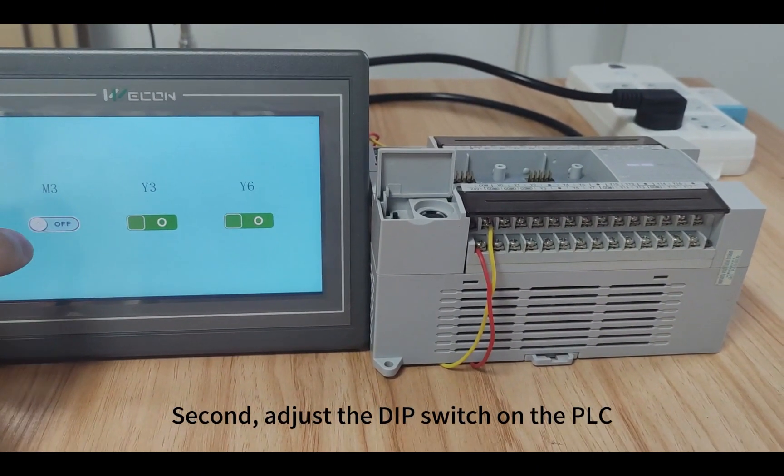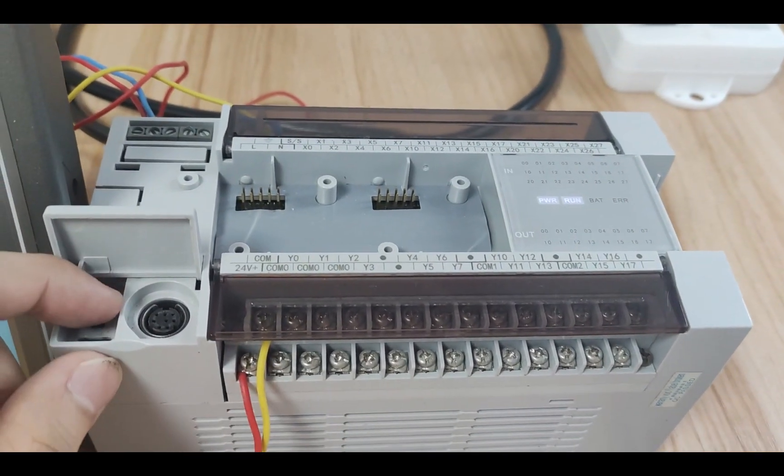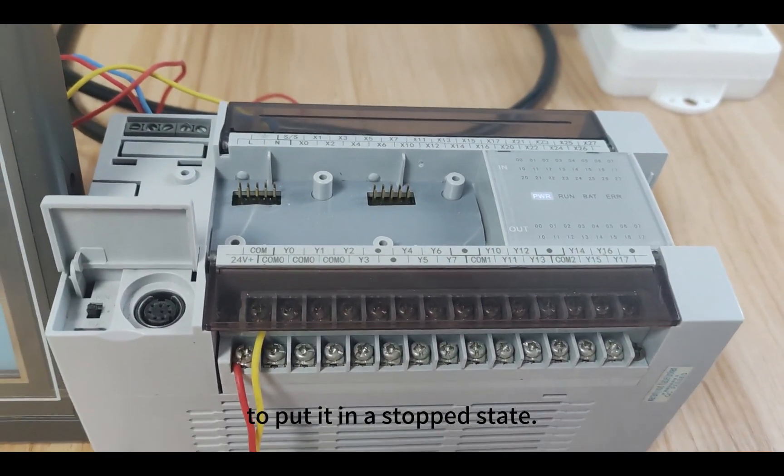Second, adjust the DIP switch on the PLC to put it in a stop state.